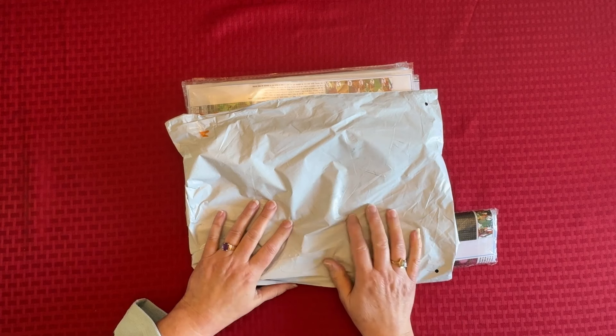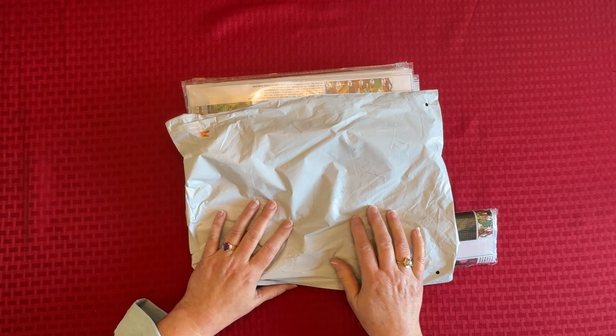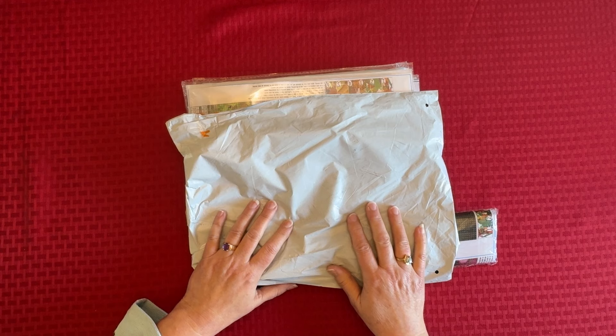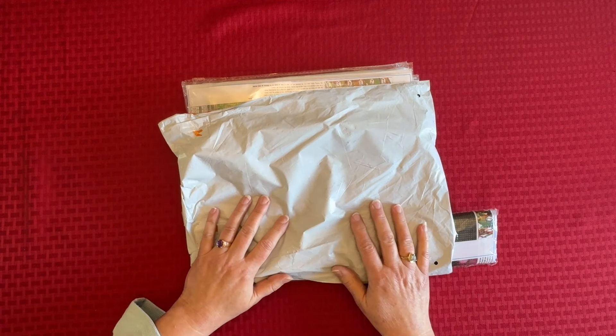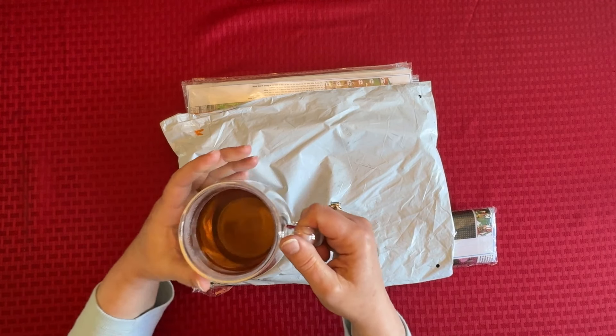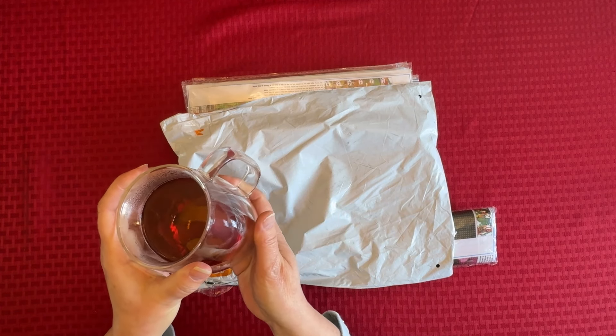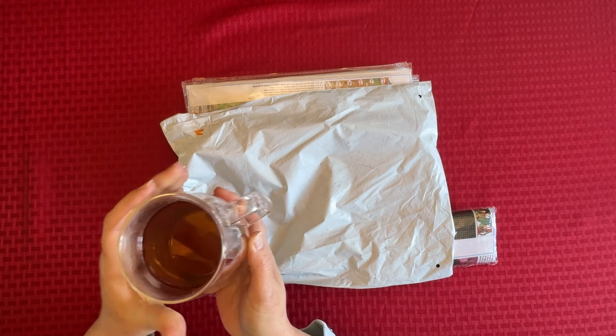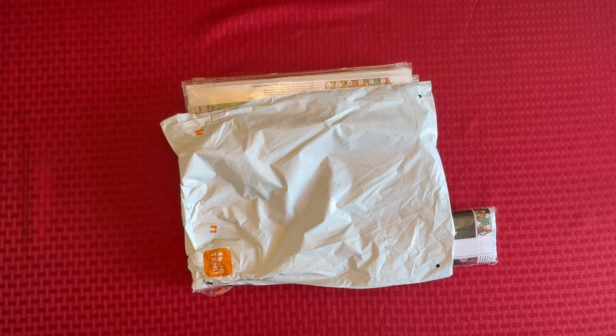If you do, please give it a thumbs up and consider subscribing by hitting this little red subscribe button in the lower right-hand corner. So sit back and relax, grab a cup of tea or coffee or whatever your beverage of choice is. It's the end of the day for me, I'm done with work, and I have my favorite mug — this double-walled glass mug that I got at the thrift store. I've got some decaffeinated black tea. I love tea, but I love my coffee too.